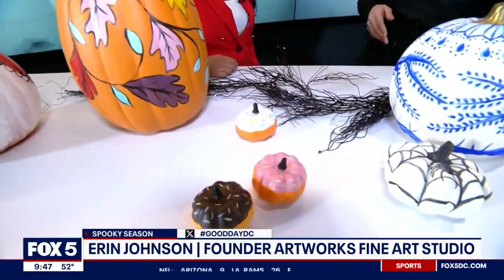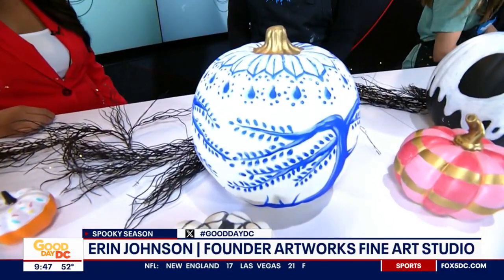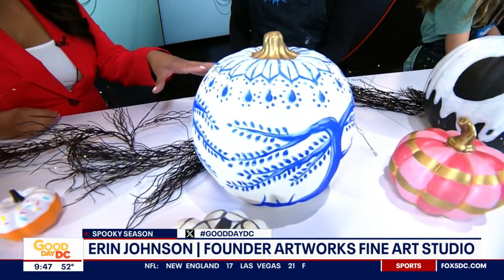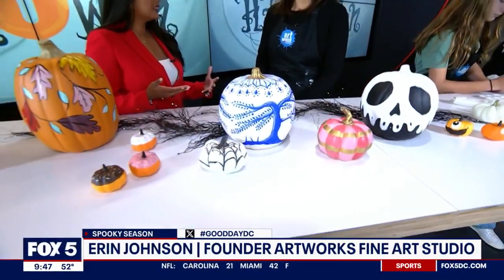But these faux pumpkins you can use year after year. You can even use them if you have something kind of like this design here, you can use it throughout the year as a decoration. Can you paint over these if you want to use them over and over again and do a different design? Yes, that's the nice thing about the faux pumpkin — you can paint over it and do a different design each year.